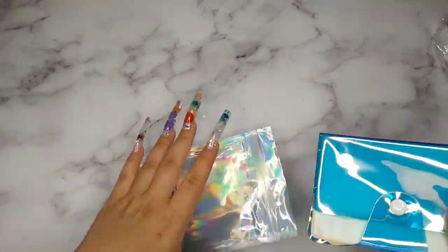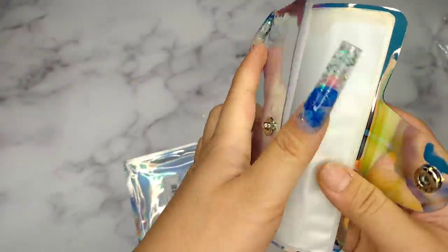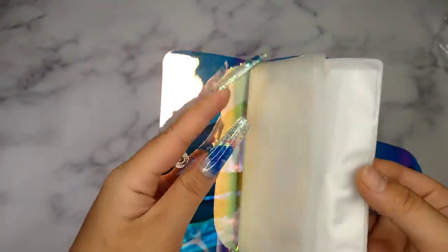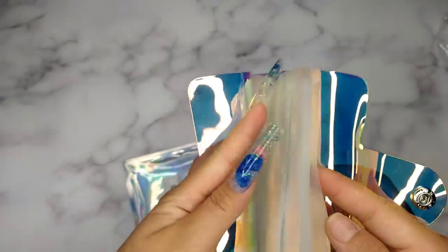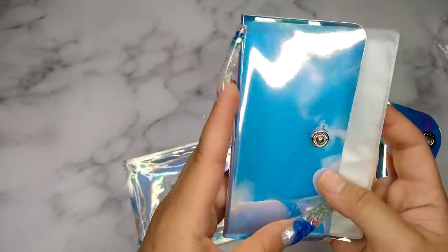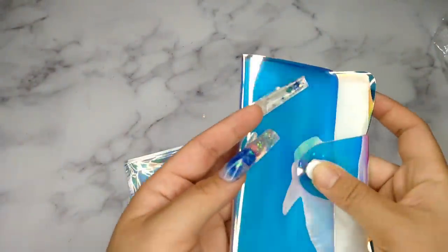The next thing I got is this little book to organize stamping plates, but I'm planning to use it for my stickers. It's not a lot, but it's kind of cute — it has smaller and bigger pockets, and I love the way the colors look. I'm definitely going to get more of those to organize my stickers.